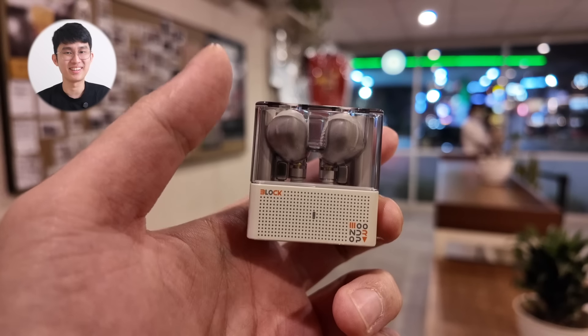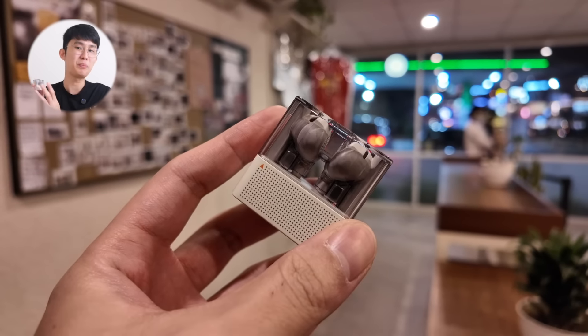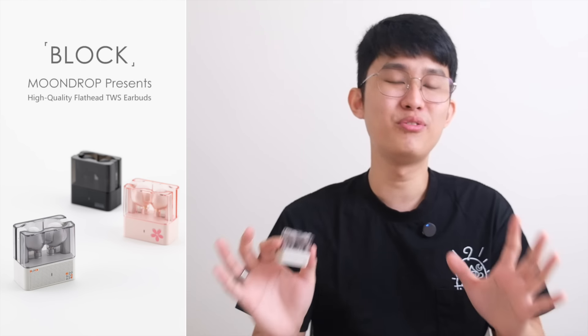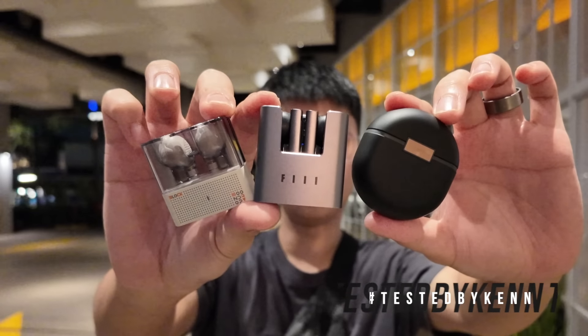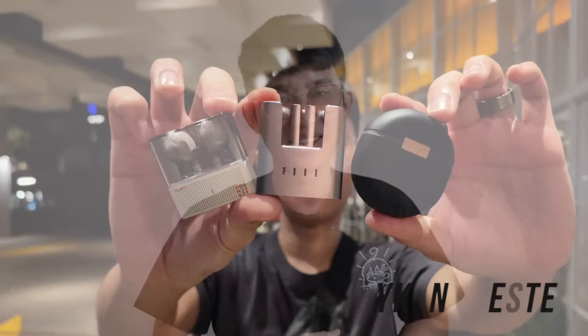Testing a new microphone today — let me know what you think. Moondrop has gone and done it again. This time they're destroying the half in-ear buds market with their Moondrop Block. In short, it sounds too good for 20 bucks, but don't take my word for it. I'll compare it with some of my best picks later, so let's get started.